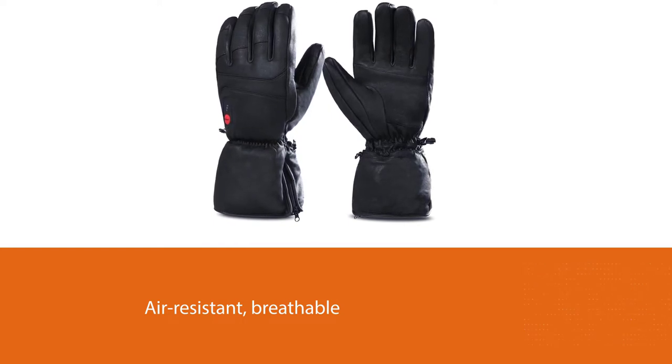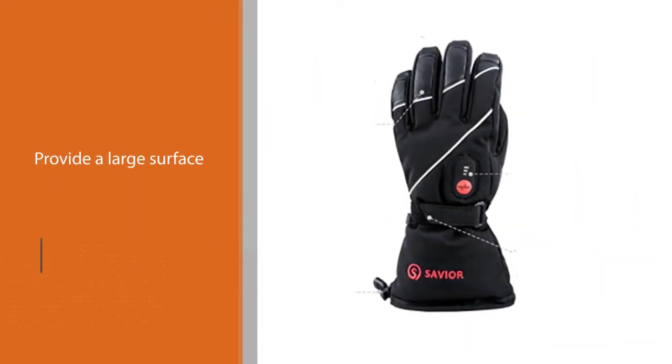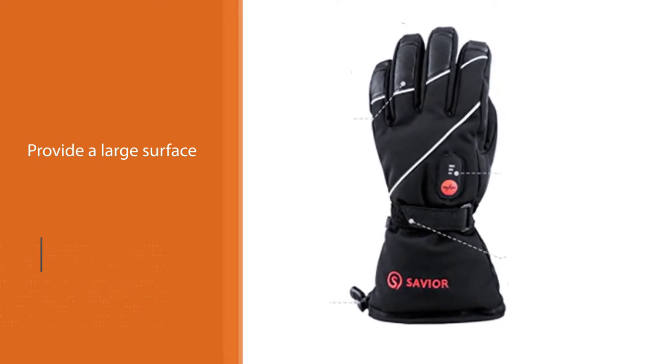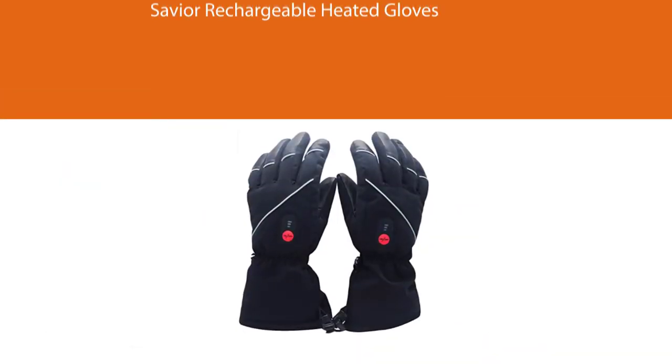These gloves provide a large surface area, so they keep both the hand and fingers warm for everyone, including people with medical issues such as arthritis. I used them for all sorts of outdoor activities for warmth and comfort. Plus, they come with a 1-year warranty, which built my trust in the product.